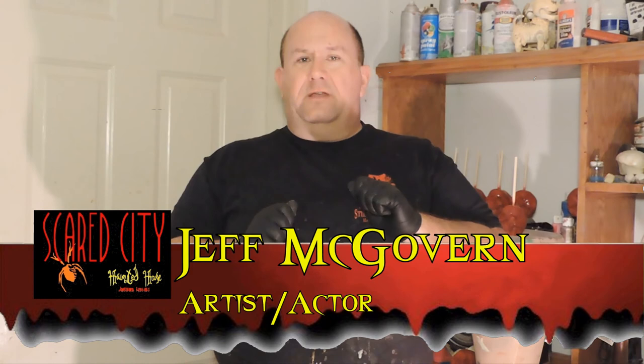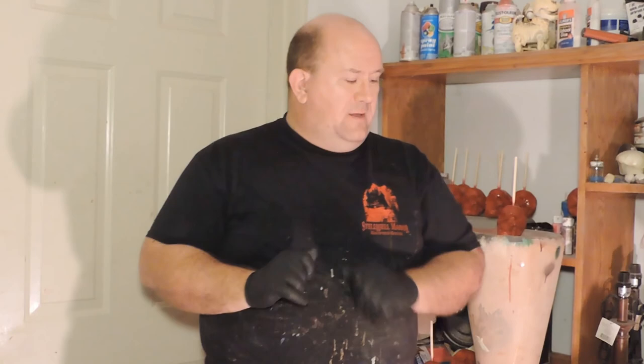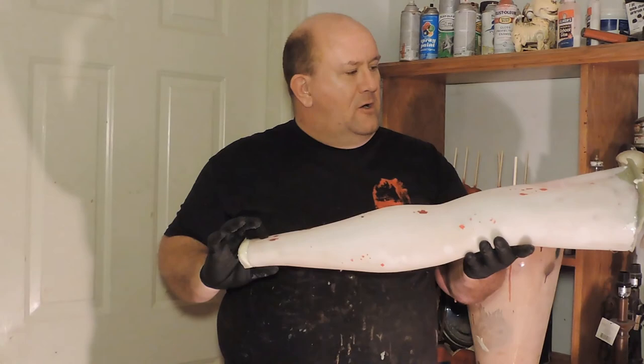Hey guys, this is Jeff with another tutorial and we've got something very special — we've got a mannequin leg that we're going to work on. Those of you who have ever seen us on our shows know that our mannequin pieces are some of our best sellers and we get a lot of compliments about it, so we're going to talk you through how we do them starting with this leg right here.